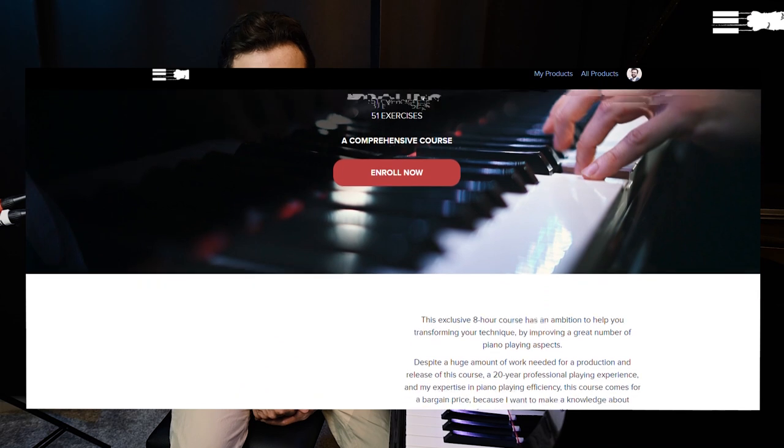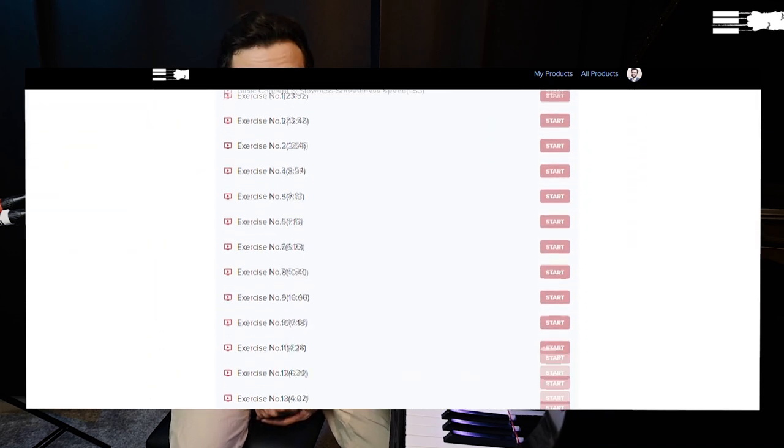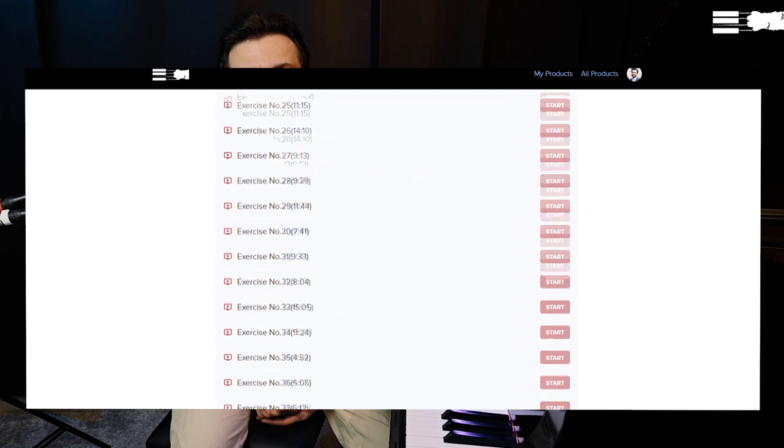This video is an introduction to a comprehensive course dedicated to this beautiful set of exercises. In the course, I will first introduce you to the most important concepts in efficient piano playing, and then explain in detail how to implement this knowledge to your piano playing, transforming your technique on the example of Brahms exercises. The link to the full course is in the description.